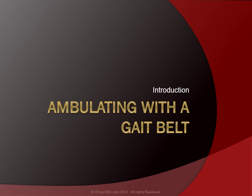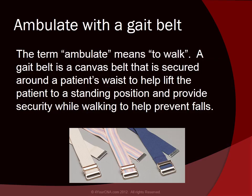Introduction to ambulating with a gait belt. The term ambulate means to walk. A gait belt is a canvas belt that is secured around the patient's waist to help lift the patient to a standing position and provide security while walking to help prevent falls.